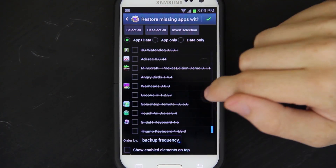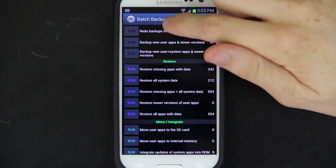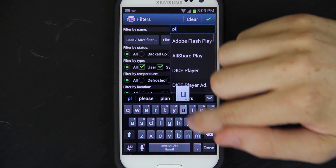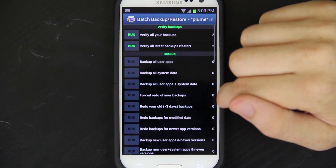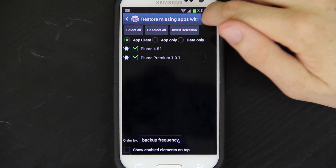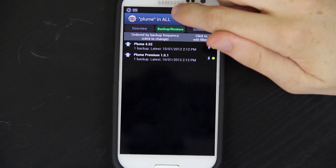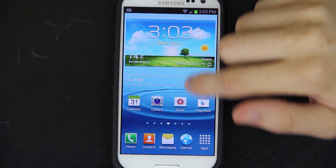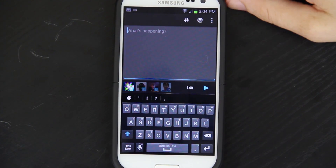I have a lot of apps. So what I'm going to do is press back, go to backup restore, edit filters, and choose Plume. Then go to batch, restore missing apps with data, and press the checkbox. Awesome. Now we have Plume and Plume Premium, so we don't have to go through and change all our settings. I can tweet and pick up right where I left off. Freaking awesome.